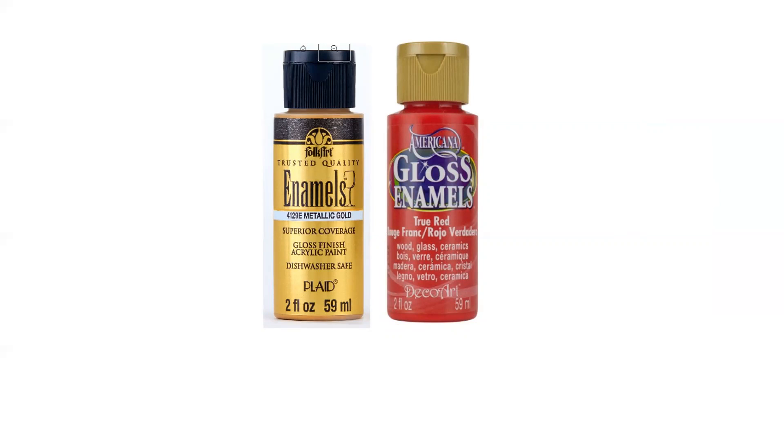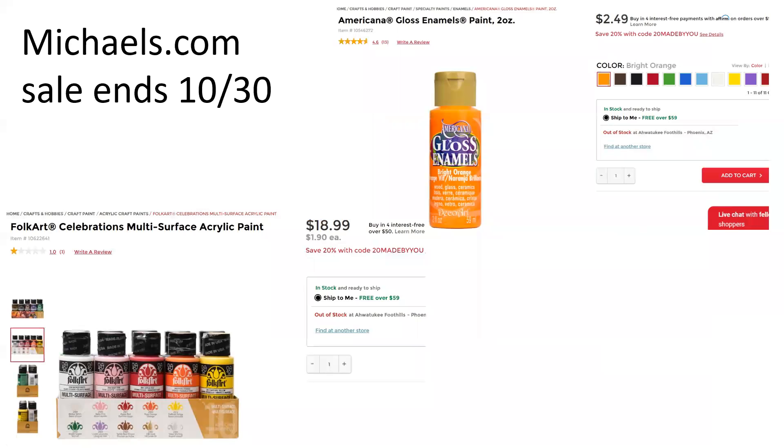I found the FolkArt brand and use the Americana gloss enamel. They're not very easy to find right now — pickings are pretty slim — but I was able to find some online at michaels.com. The sale ends on October 30th. They have the Americana gloss enamels, and FolkArt brand is an acrylic enamel paint that you bake on. They can be used together, so you can mix and match. They are the baked-type multi-surface paint. The only downside is that you would have to purchase online, though there is free shipping for orders over $59.